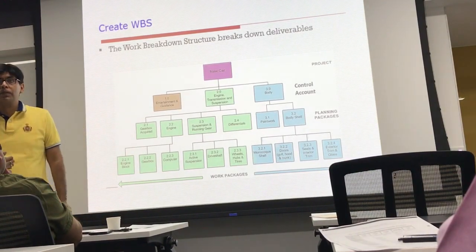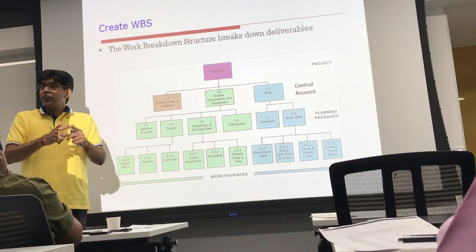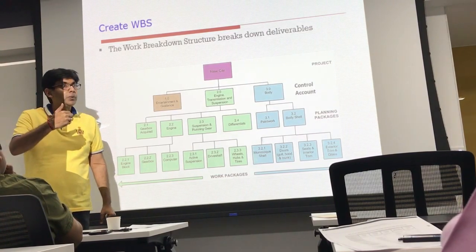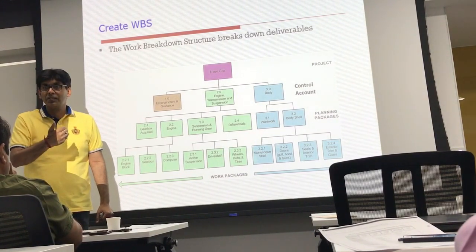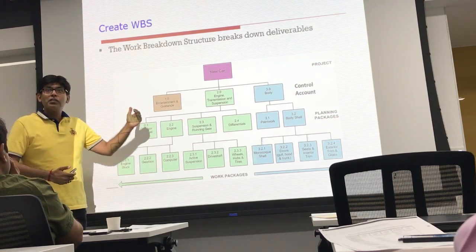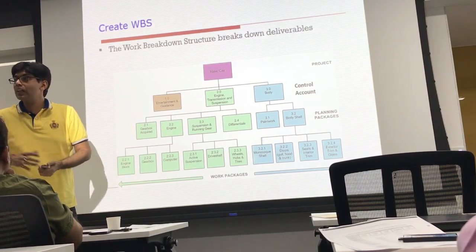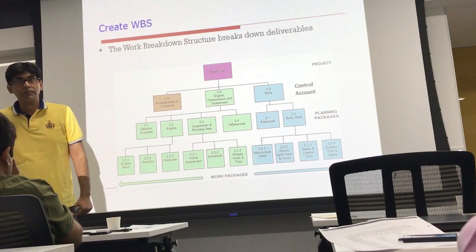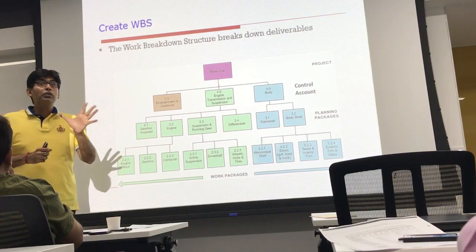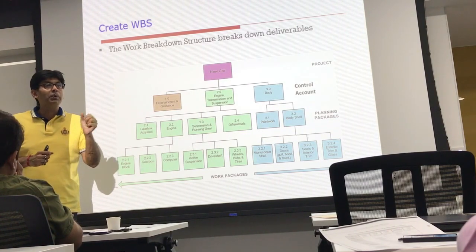A control account is defined as an intersection between the project organization breakdown structure and the Work Breakdown Structure. The lower levels are led by Team Lead 1, Team Lead 2, and Team Lead 3, and at every team lead level we can have a control account. Within a control account we have multiple work packages. One control account can have multiple work packages, but one work package cannot belong to multiple control accounts.